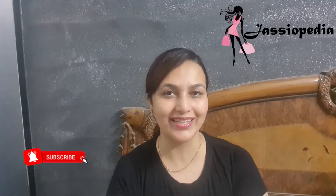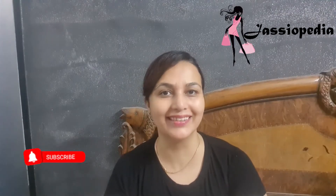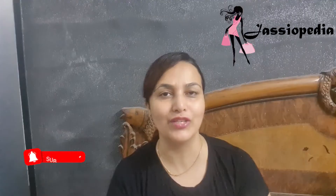Hello everyone! This is Jussie and you all are watching Jussieopedia. So without wasting any time, let's talk about the matter.